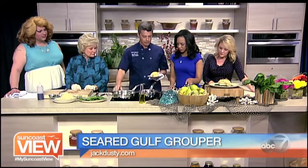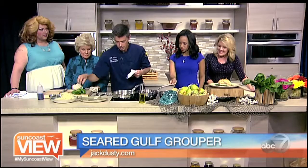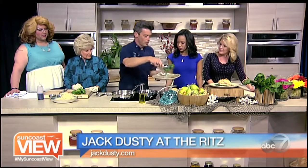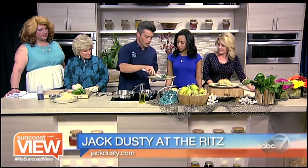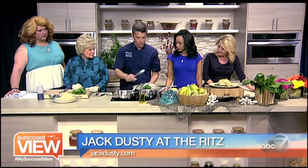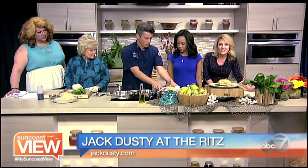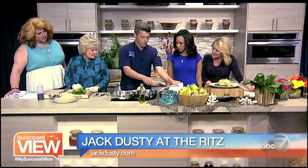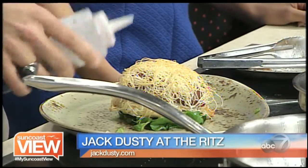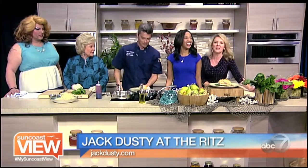We'll set that right there and do some plating. Is this on the menu, Chef Jay? This was run as a special two nights ago — I wanted to share a little different take on a grouper dish, that's why I wanted to bring it to you guys today. There are lots of creative seafood and other dishes on the menu at Jack Dusty at the Ritz. The reduction from the pear I use as a sauce — I just reduce it even more. We don't want to waste that good Zinfandel cinnamon vanilla mixture.